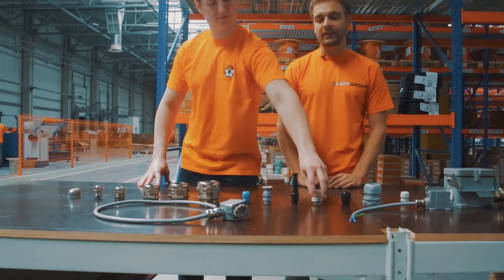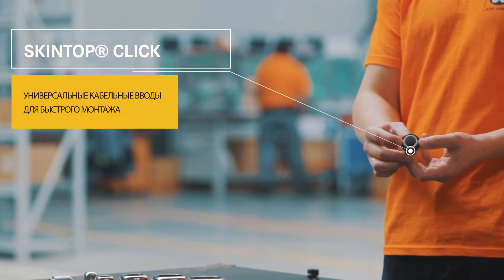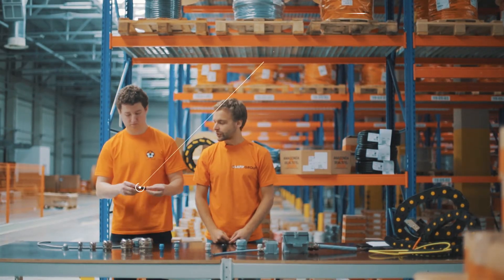Кабельный ввод SkinTop Click предназначен для монтажа на тонкую стенку распределительного шкафа и монтируется с помощью защёлки.